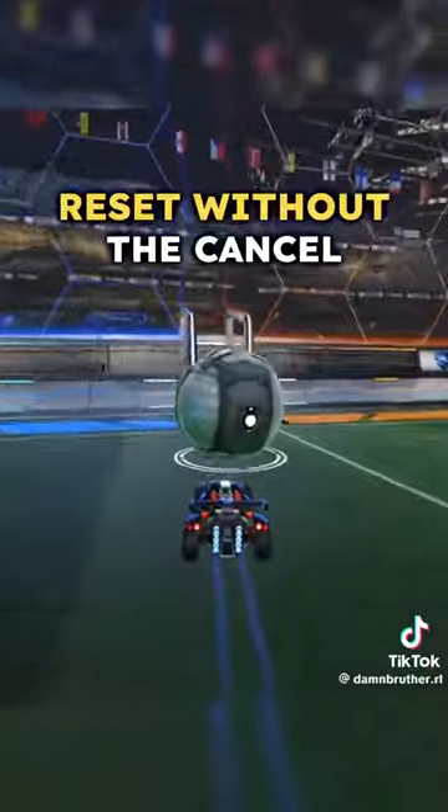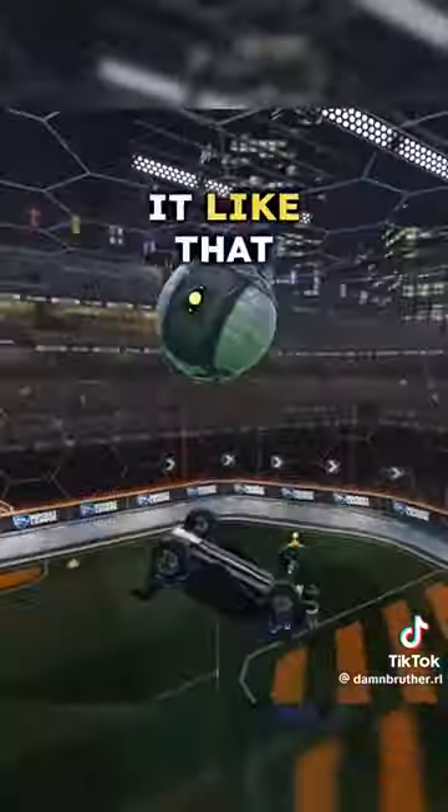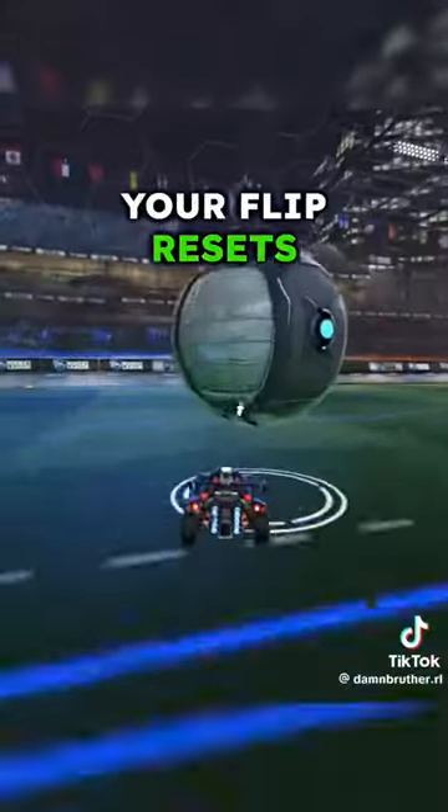So if I go for a flip reset without the cancel, I'm really not going to be able to follow up on the ball. Sure, I can hit it like that, but I can't do much from this position. So if you just cancel, you'll have a lot more control with your flip resets and ceiling shots.